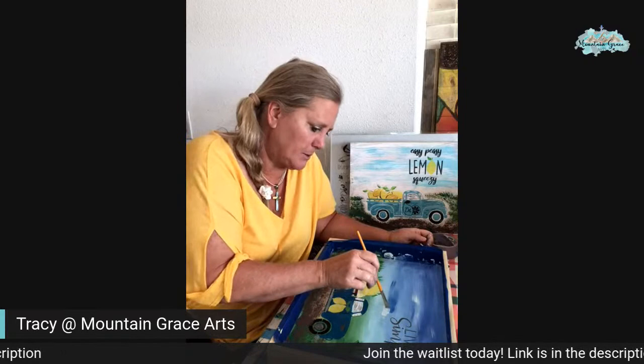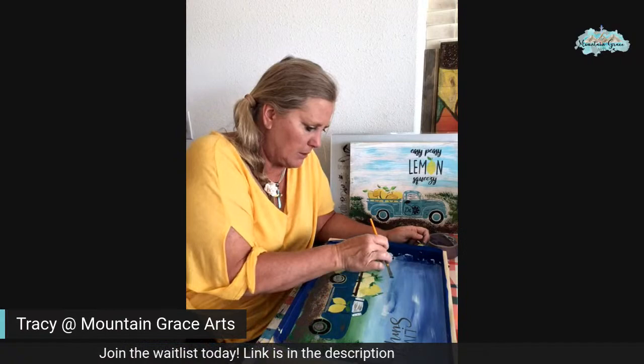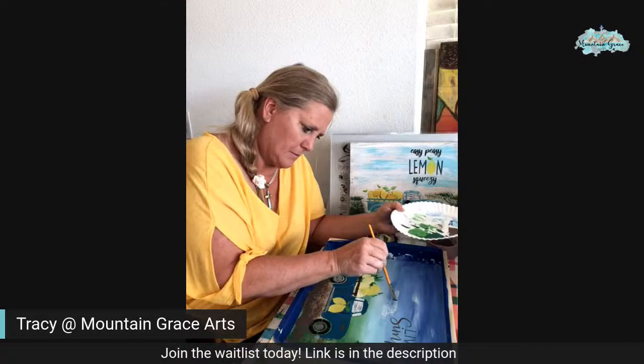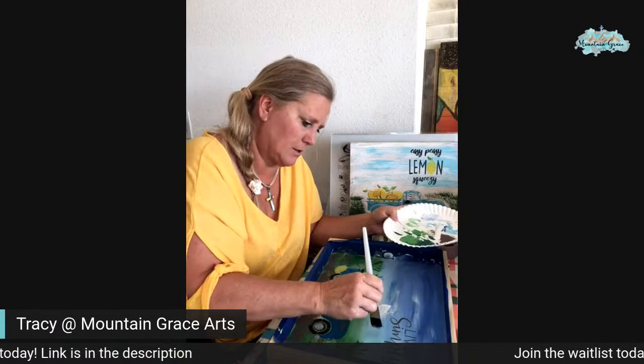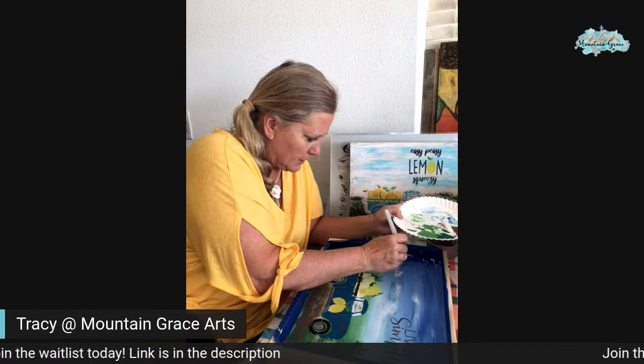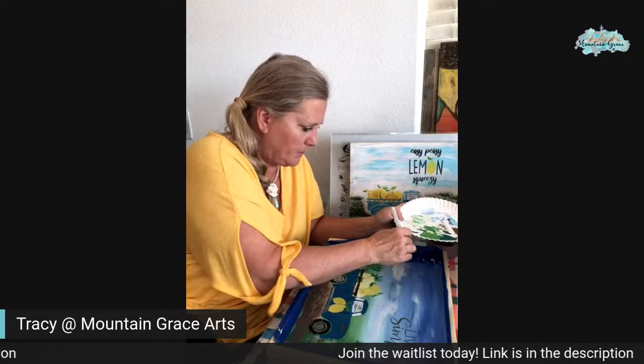I'd just like to lighten up some of this here up in the sky — give it some crispy cloudiness to it. Let's try this. There we go. We're getting it up a little bit more — a couple spots we didn't quite get — we're kind of missing some color. We'll get some in there.